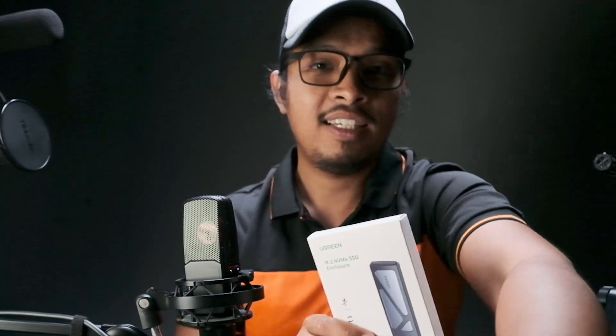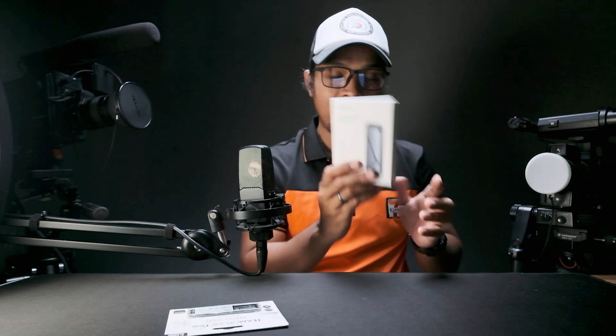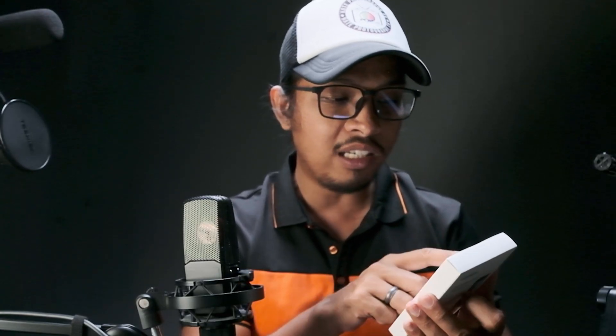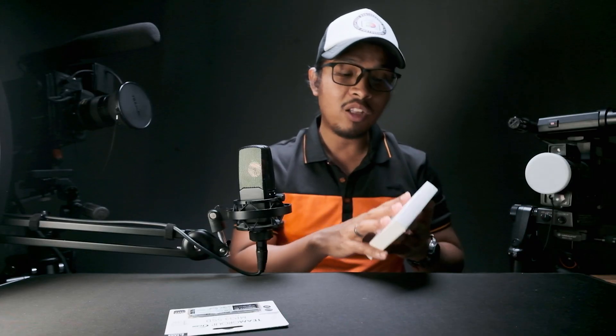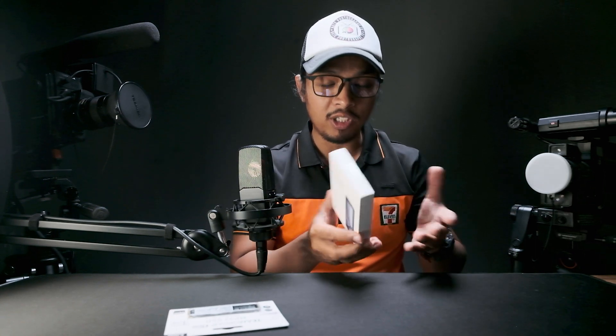Now let's do a very quick unboxing. Starting with the M.2 enclosure from Ugreen — this is an M.2 NVMe SSD enclosure with USB 3.2 Gen 2, and theoretically it supports up to 10GB per second. Of course, it will also depend on your computer and the ports available.